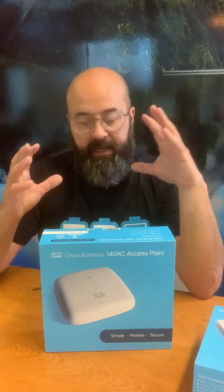I'm going to do an unboxing today with our brand new Access Point — the CBW, Cisco Business Wireless 140AC Access Point. This is a Wave 2 AC. It's got mesh capabilities, POE, and it's the entry level device for Cisco Wireless.